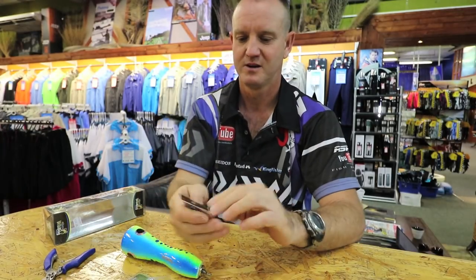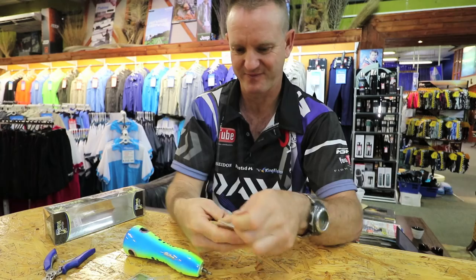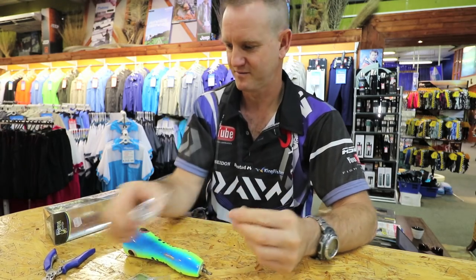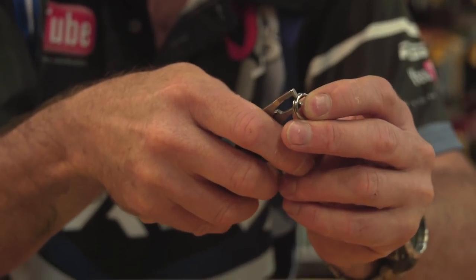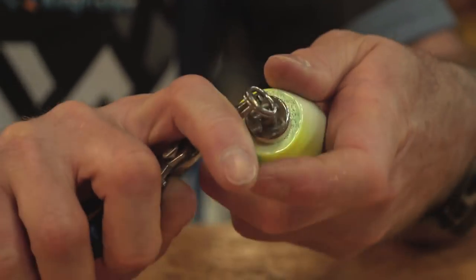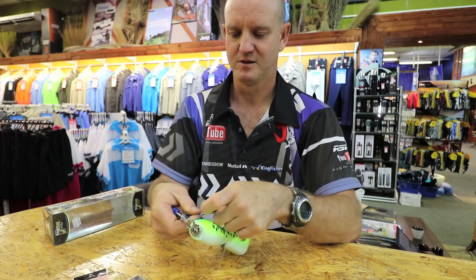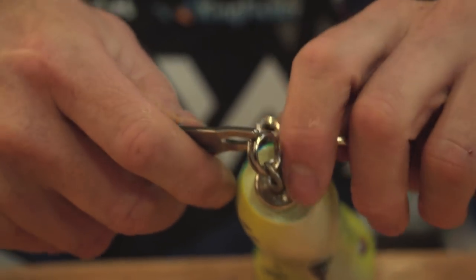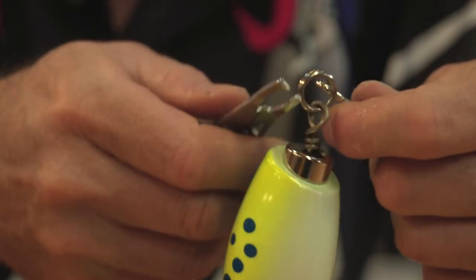To rig one, take our Kingfisher split rings and split ring pliers, open it up like so, put it on and twist. There's your split ring. Put it on a surface so you can actually manhandle it a bit.